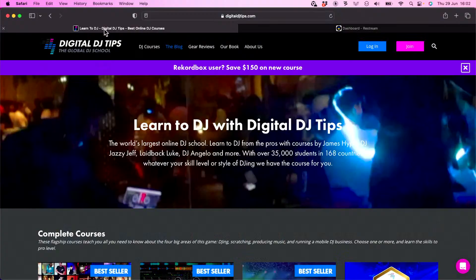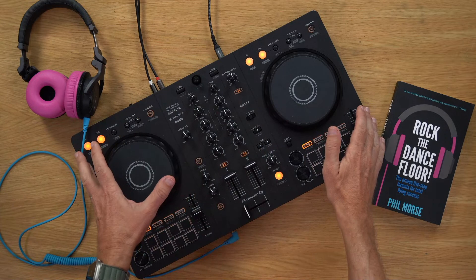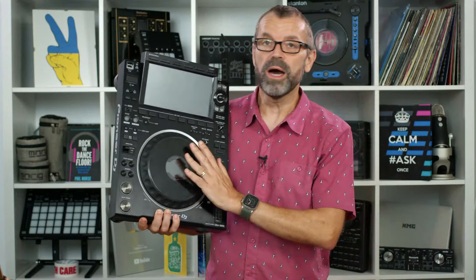Very much looking forward to this one. There's a lot to talk about. Over on DigitalDJTips.com, you might notice that we have launched a new Rekordbox course called Rekordbox 6 Made Easy. It covers everything about using Rekordbox, whether you're using a DDJ Flex 4, all the way up through the Flex 6 and the Flex 10 to proper Pioneer Pro gear in the DJ booth.